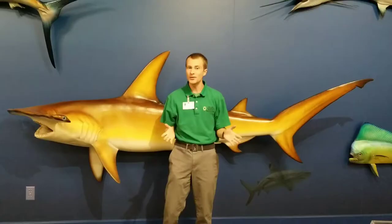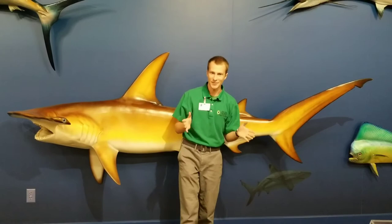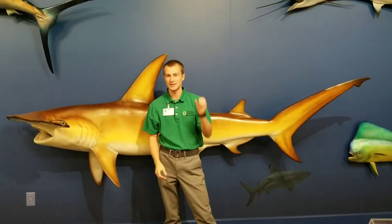There is one thing I really want to hammer into your head, and that's that these sharks won't eat people. They do eat a lot of things, but there have been exactly zero recorded human fatalities from hammerhead attacks.